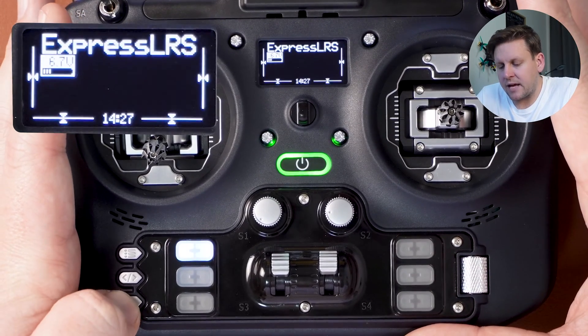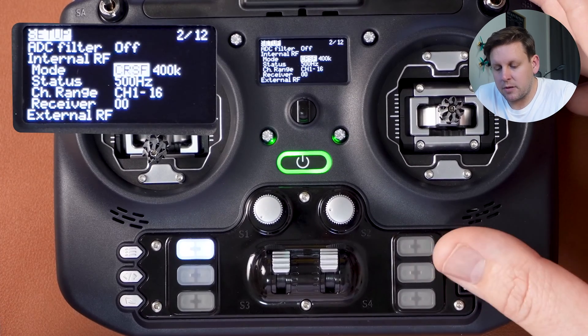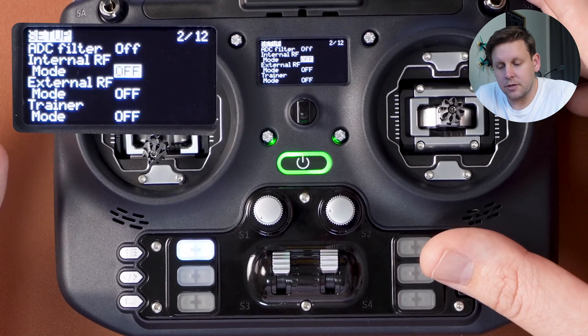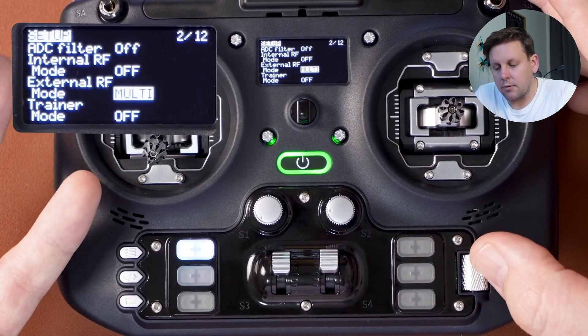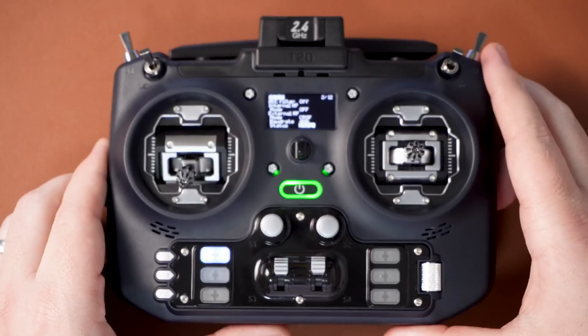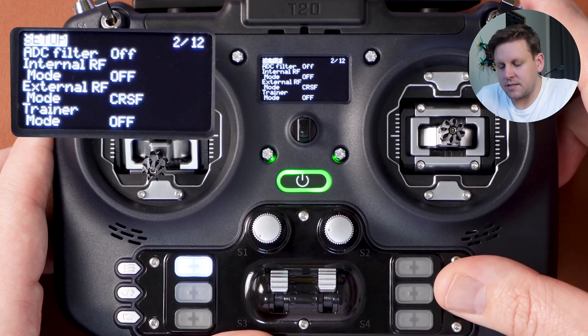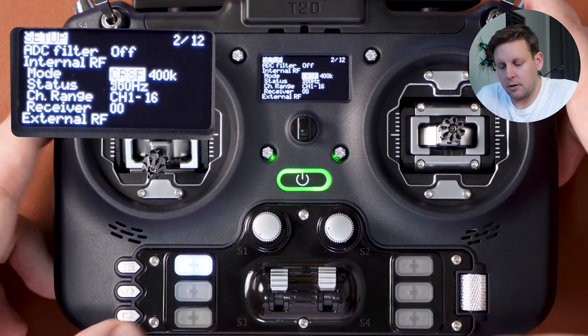We can see the Lua script is working, so we can back out of that. If you get a loading error with the ExpressLRS Lua script, it could be because internal RF mode is set to off, or you've turned external RF to Crossfire — which expects a separate bolt-on ExpressLRS module, not the internal one. Make sure internal RF is set to CRSF and external RF is set to off.